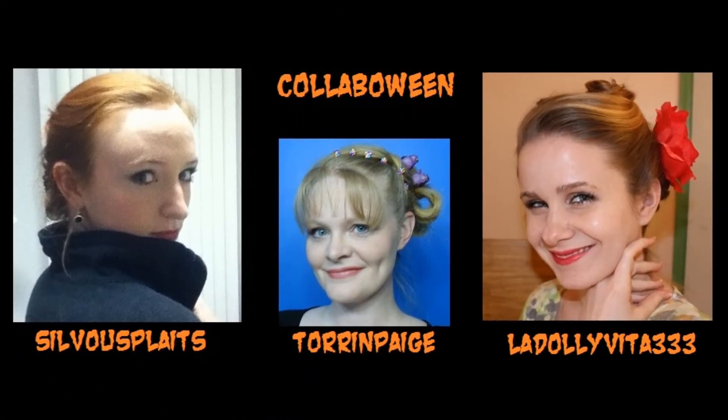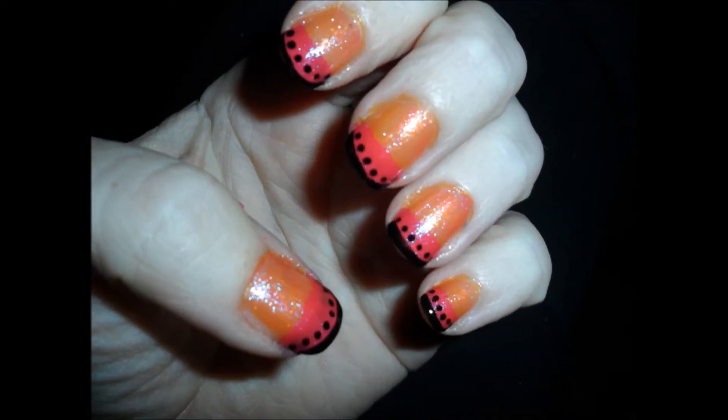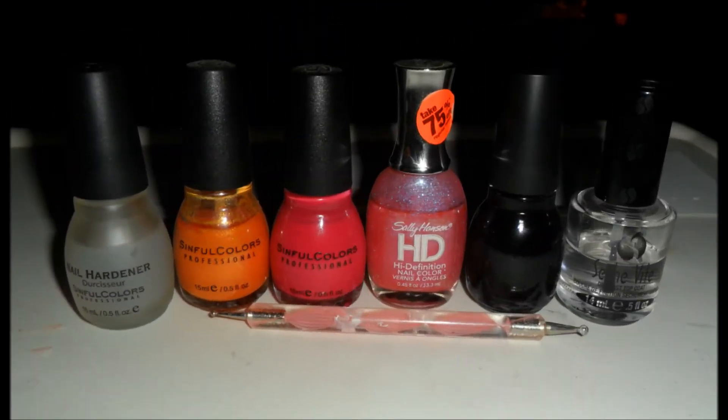It's collab-a-ween time again, lovelies! Today's nail art features nails to match Sivu Plet's masquerade ball hair and makeup mask. Here's our finished product — not awesome, but somewhat decent.